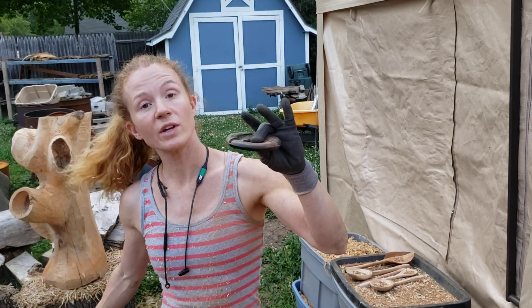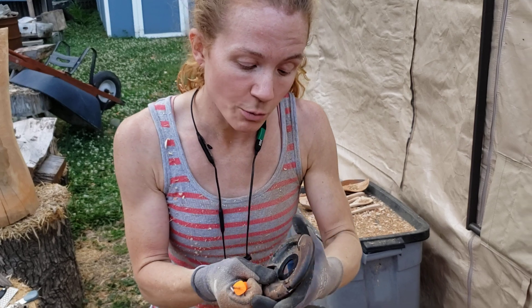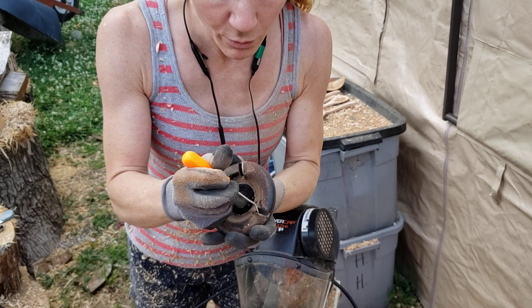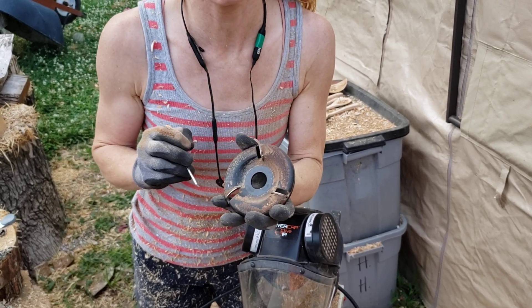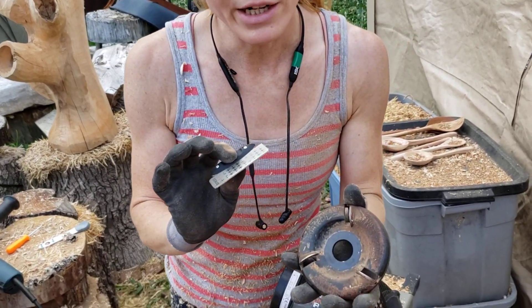I start by removing it from the grinder, and then I like to use a dental pick to clean the gunk and sap that gets stuck up around the tooth before I actually begin my sharpening. Doing that keeps my diamond file cleaner.